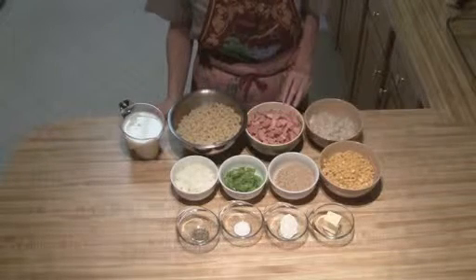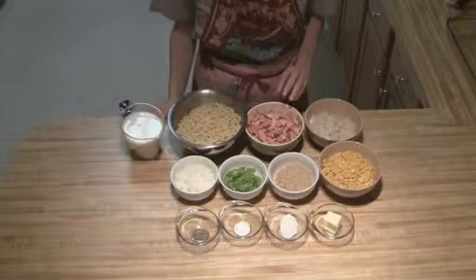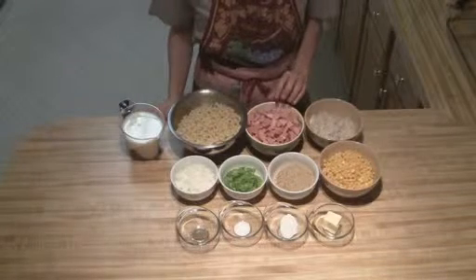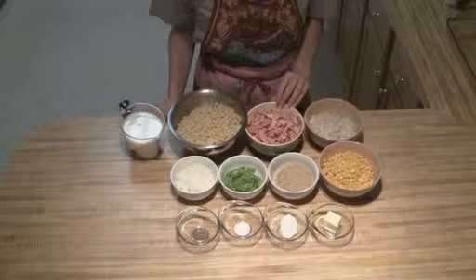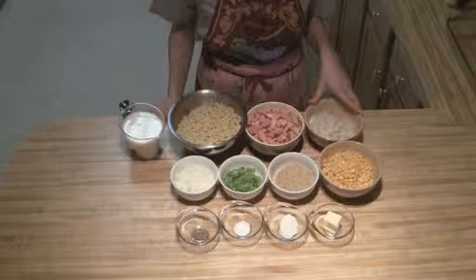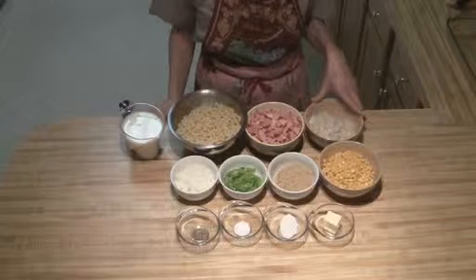I've got one medium-sized ring bologna that I've got diced up. You can do it even smaller if you'd like, or if you've got a food processor, you can cut it with coarse blades. Then I've got one can of cream of mushroom soup.